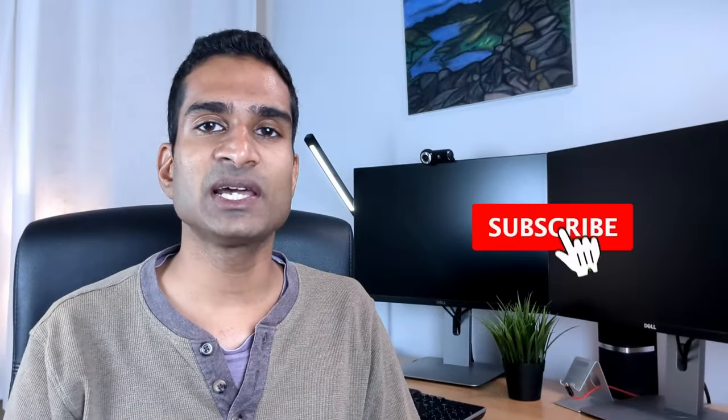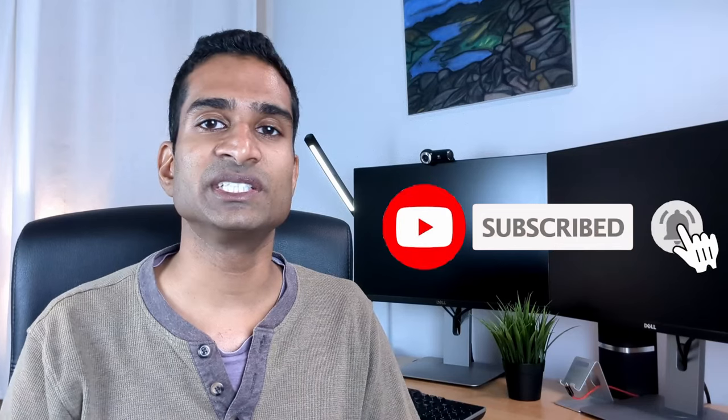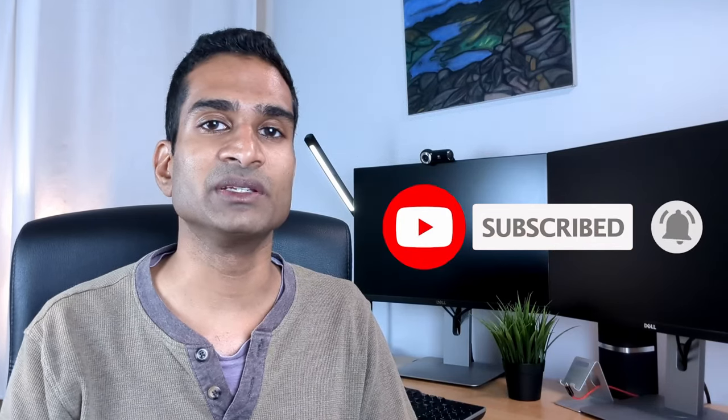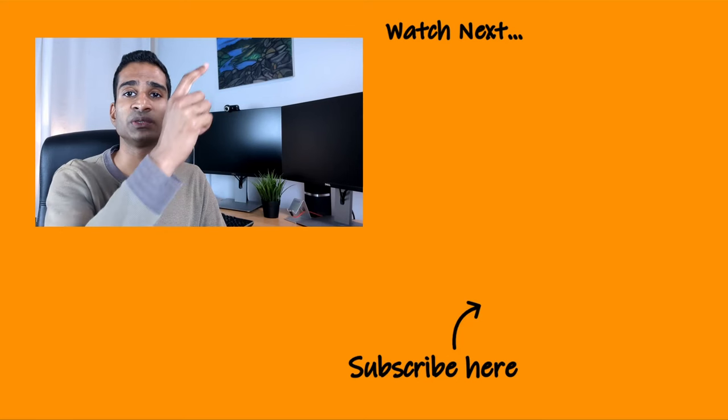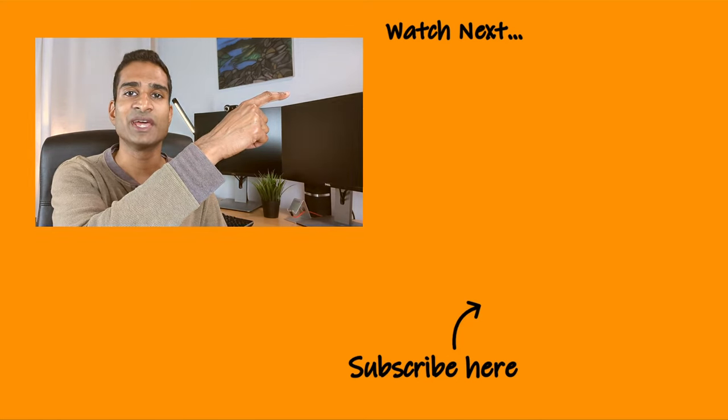If you found this video useful, please like it and subscribe to the channel for free to keep up with new content. It'd be really interesting to know how much loft insulation you already have at home, how old your house is, and whether you're considering adding more — let me know in the comment section below. Thanks so much for watching.